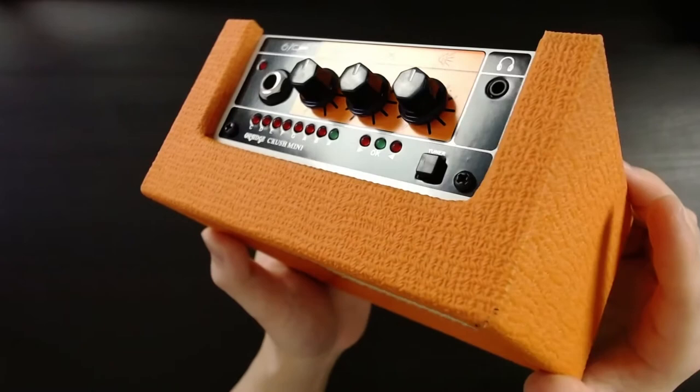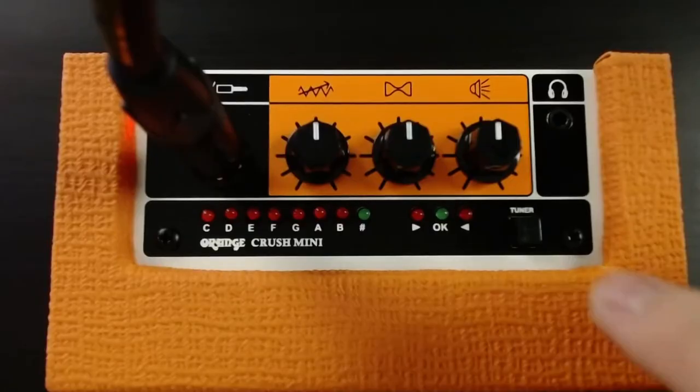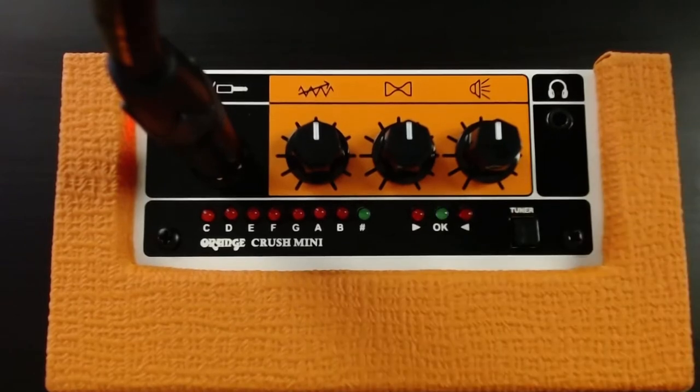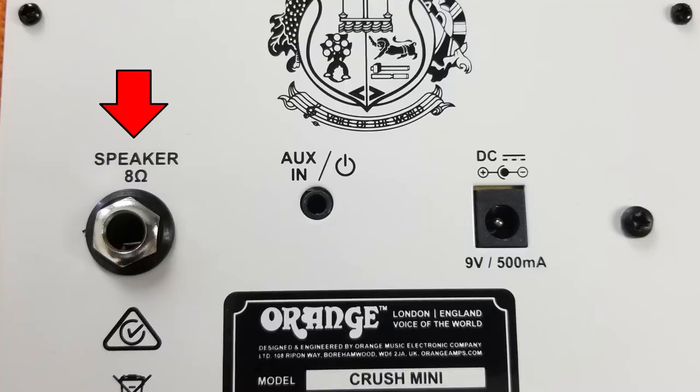The Orange Crush Mini has two features that I haven't seen on other microamps in this range. First, it has a built-in tuner which you enable and disable by pressing the tuner button. Second, it is able to connect to external cabinets that are 8 ohms or higher.